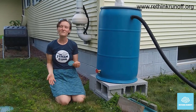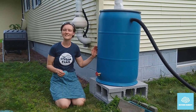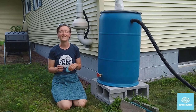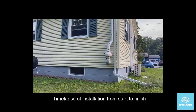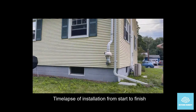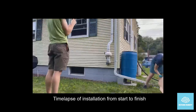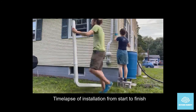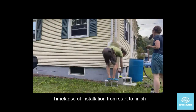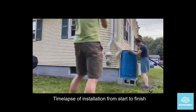For more tips on how to be clean water friendly, visit our website at www.RethinkRunoff.org. If you've enjoyed watching this video and you've decided to make a barrel, feel free to send us an email at rethinkrunoff@gmail.com — we would love to see the creation that you've made. Thanks so much!